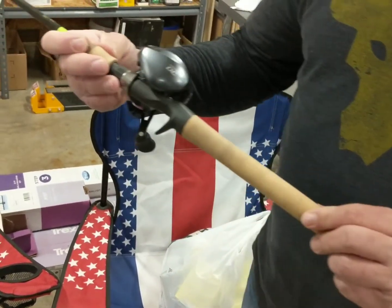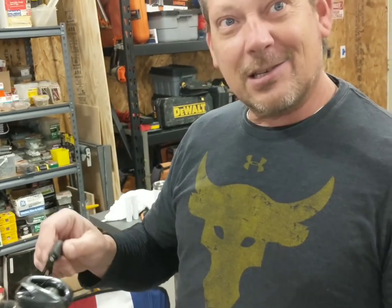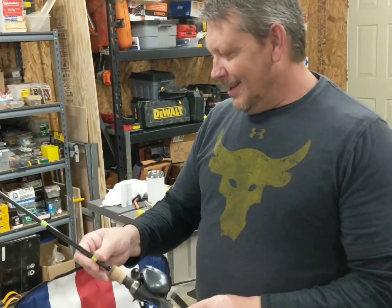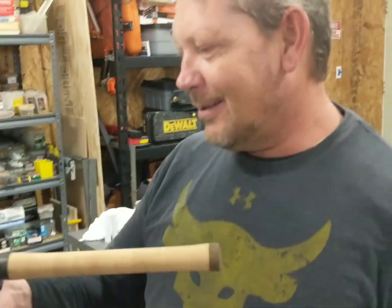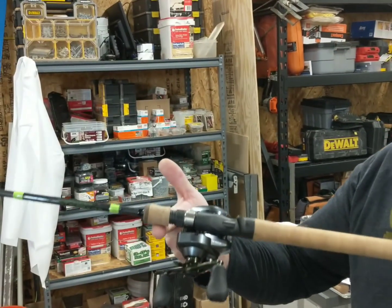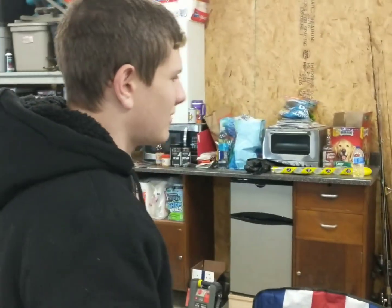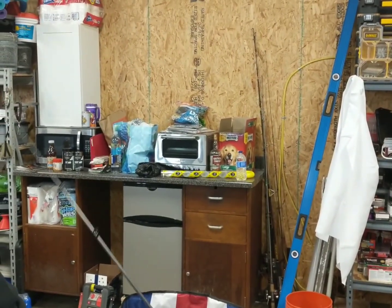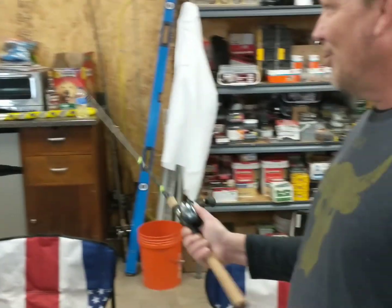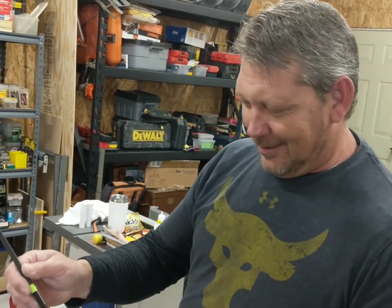So we got this nice Shimano Curado 150 DC — it is smooth as silk — on a G Loomis E6X rod. I'll tell you what, this thing is like... look at that. And it weighs like nothing — feel it. Some good action. It's like effortless fishing. Will not get fatigued with that guy, and I probably won't backlash as much. So that's a good thing.